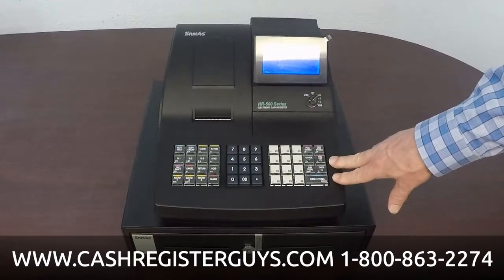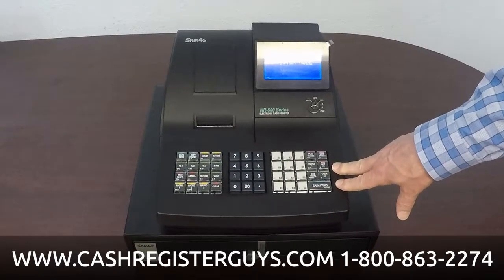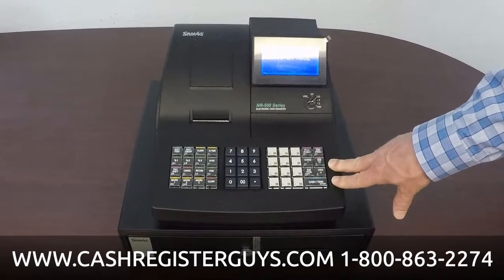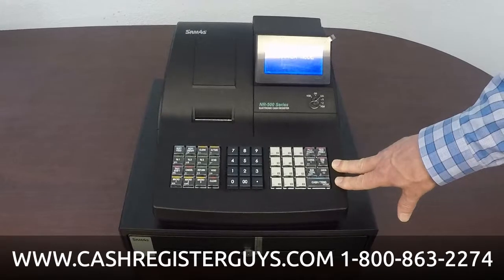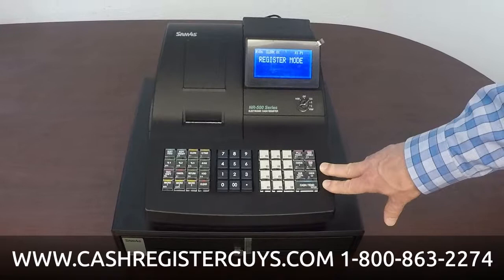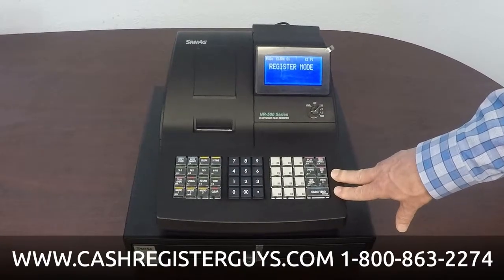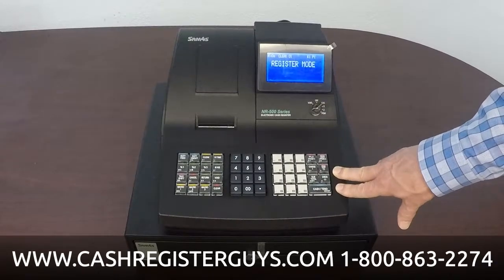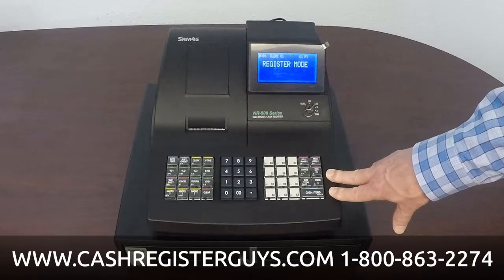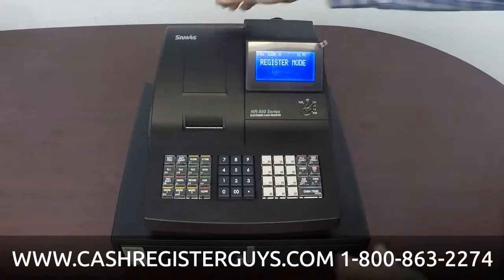This is a great little entry-level register. It works very well in convenience stores, small grocery stores, gift shops — wherever you just need a simple retail machine. This register only has a receipt printer; it does not have a receipt and a journal. Most people don't even know what a journal or audit tape is these days, so if you don't, this machine is probably just fine for you. If you do need one with a receipt and journal, you'll have to look at one of their bigger models.